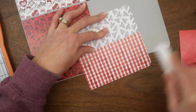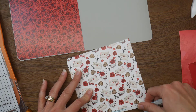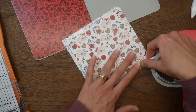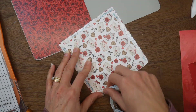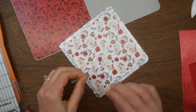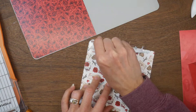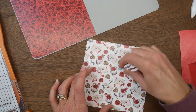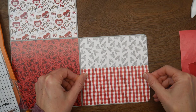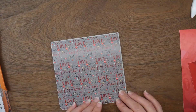I'm going to burnish that down and then use some more score tape to adhere the back of this panel. Like I said, this is a great project to really showcase the pattern papers — I don't do a whole lot of decorating, so the pattern papers really get to shine. Then I'll embellish with some ephemera and stamped images. I love making these — they're quick and easy, and I love to play with paper, so this is right up my alley.